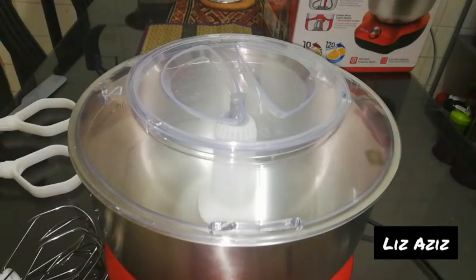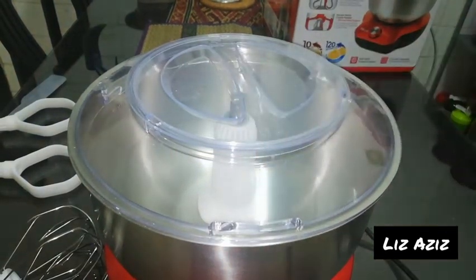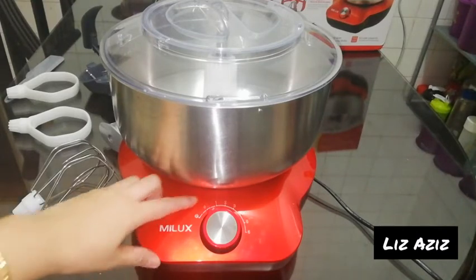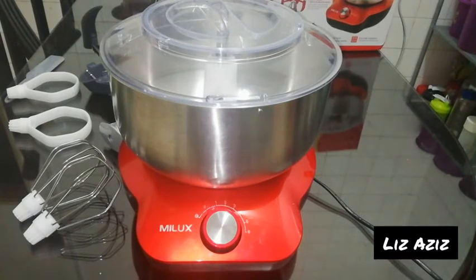I'm going to turn on the mixer to show you how to put the attachments on and how it looks when turned on. The plug is Malaysian-friendly. The speed dial has a pulse button and then zero through six — up to six speeds, which is sufficient. Numbers one to four are used to make bread dough, five and six for whipped cream or meringue, and cookie dough, which is heavy, is between one to four.